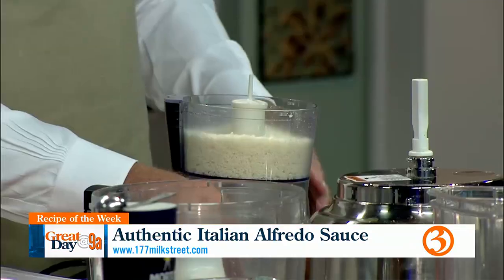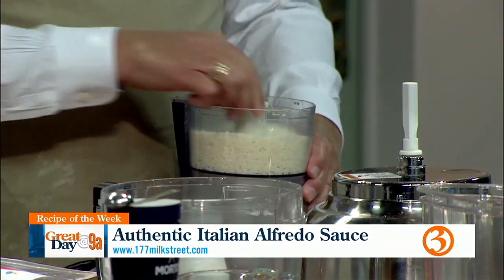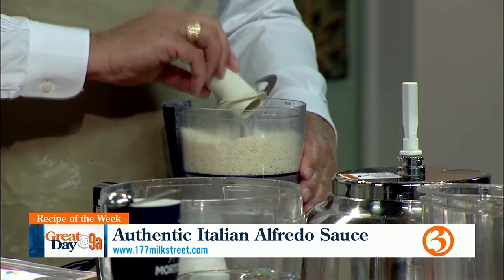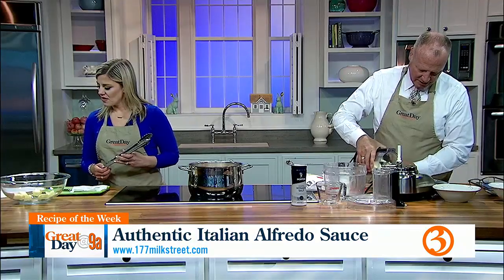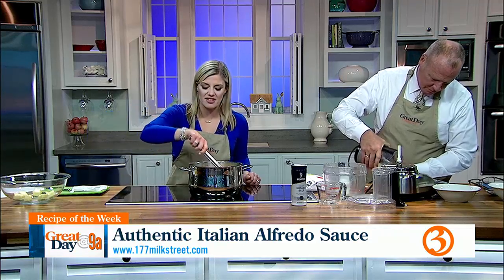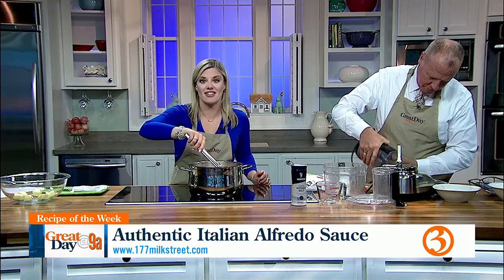Just pour the cheese out there. Put it in the glass bowl with the butter. We're going to be utilizing the pasta liquid — half a cup of the pasta water. I bet the Italians do this a lot faster than us.